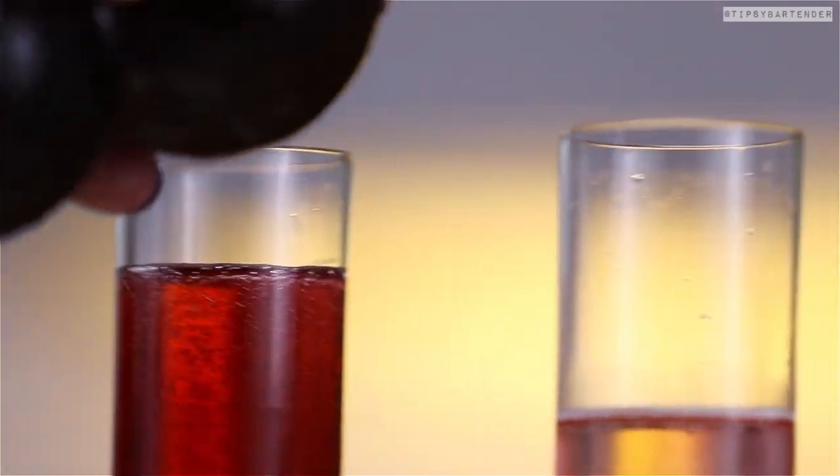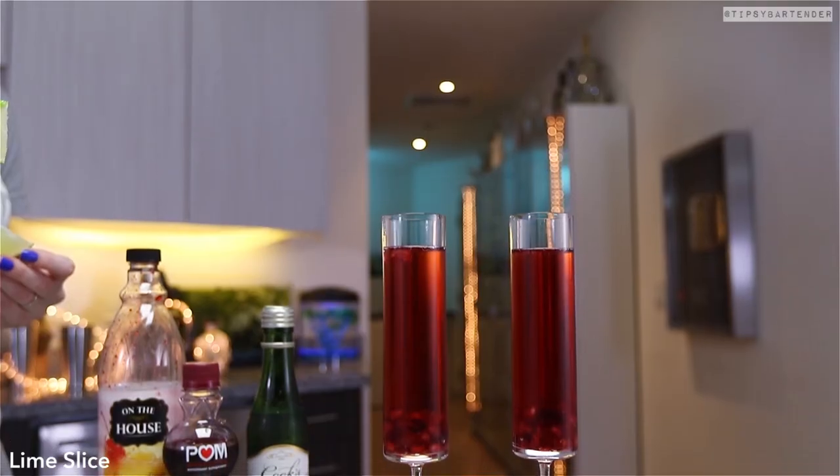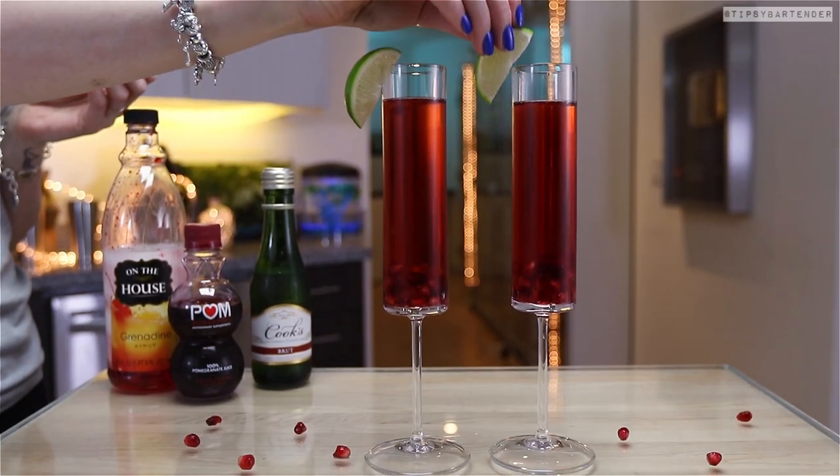Make sure to try to get as much champagne in here as possible. Don't focus too heavily on the juice, because juice, you know, has no booze in it. You see where we're going with this?